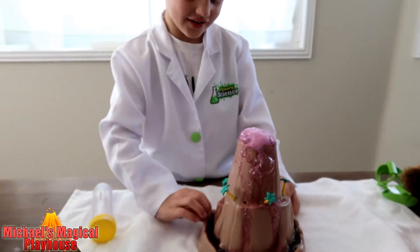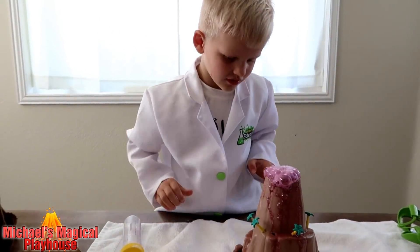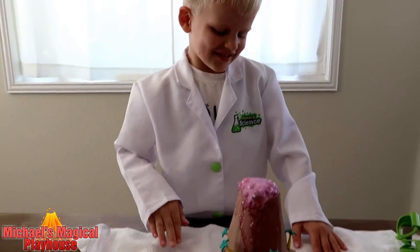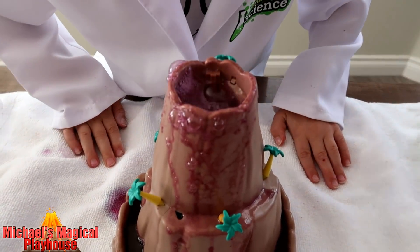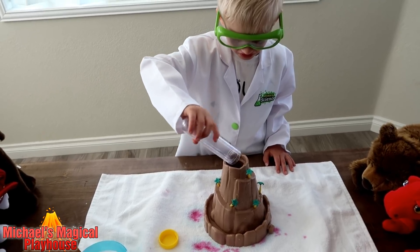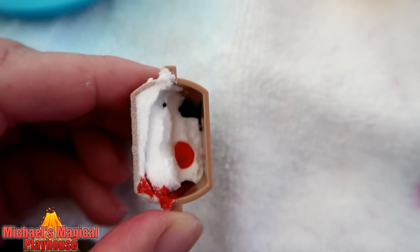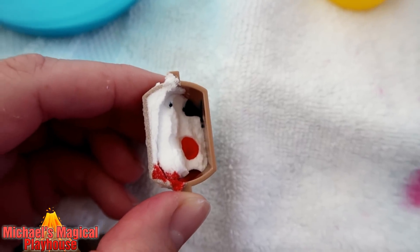Let's try again. This time we're going to try to put our food coloring in the baking soda. We put three colors of food coloring in this baking soda and we're going to see how this one turns out.